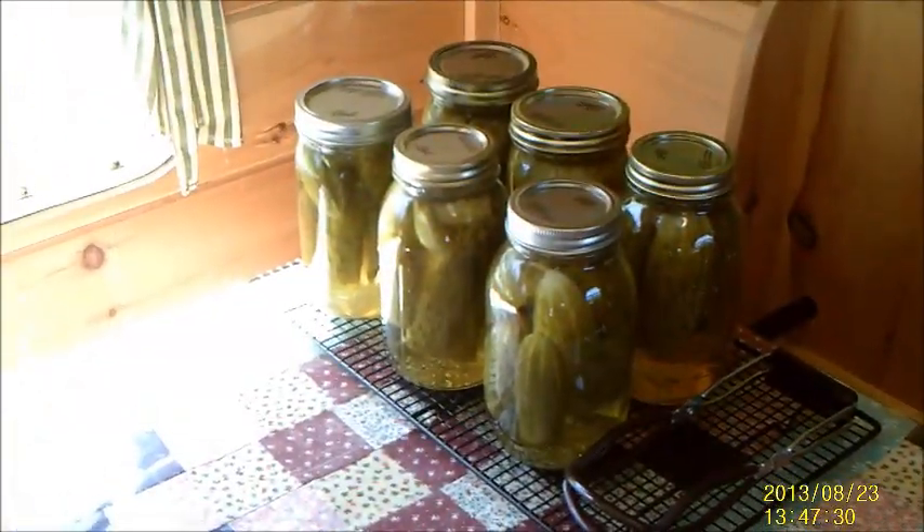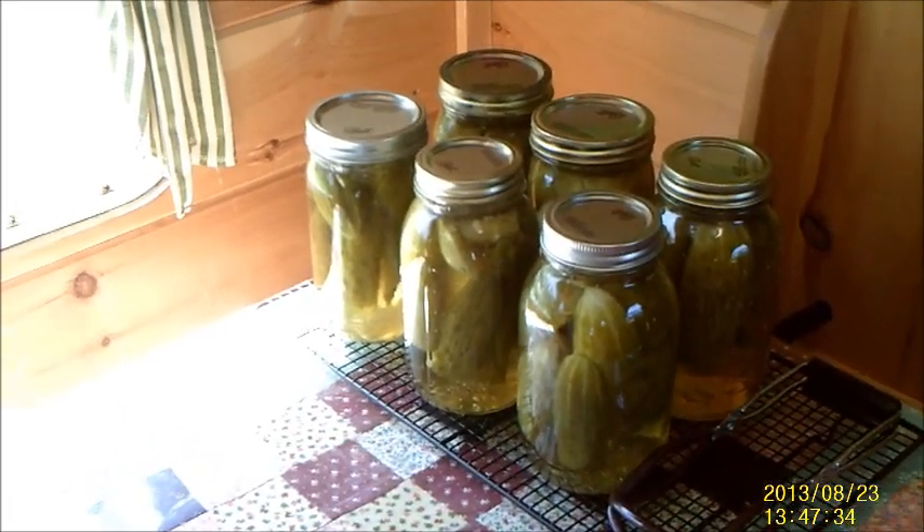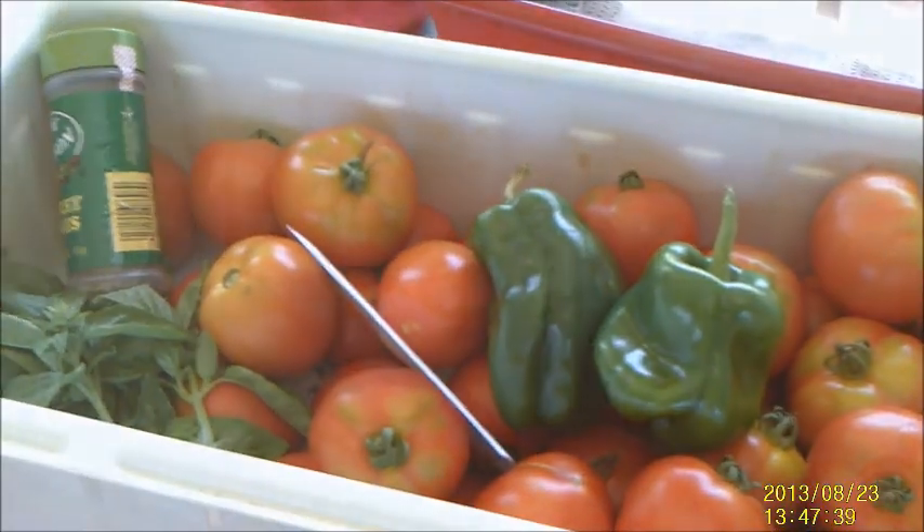And there you have it — six quarts of homegrown, home-canned dill pickles. Next on the list: spaghetti sauce.